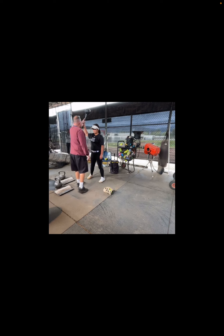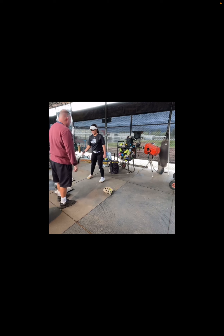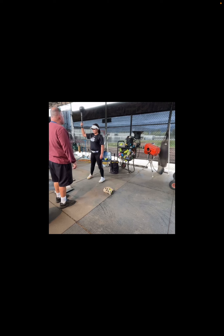Let it fall. Let it fall — let it take you. You're distributing the pattern. There you go. Let it fall. Just let it. There you go.